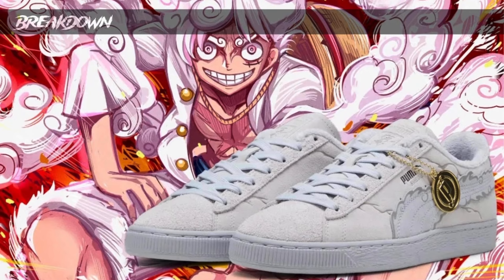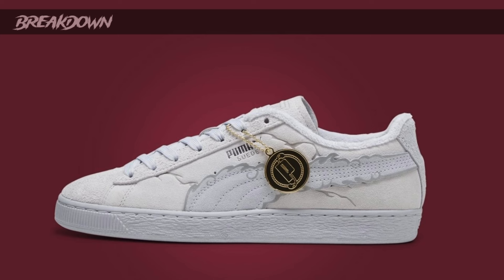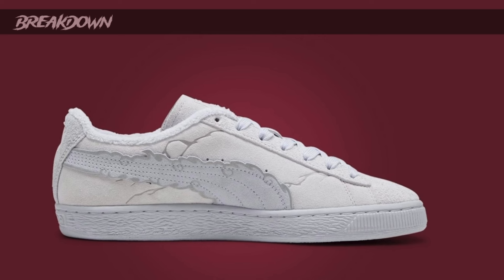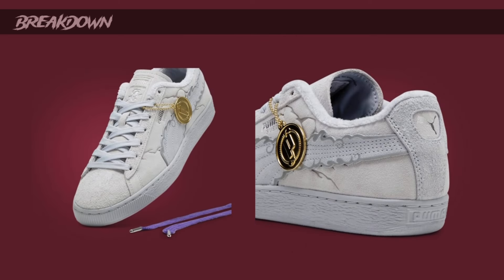Last but not least, we have the Monkey D. Luffy pair. These are all white with clouds on them — very dope. The difference on this one is that instead of a Jolly Roger on the tongue, it has his Nika outline, representing Gear Five Luffy. I would have preferred his Jolly Roger, but that's okay. The clouds are subtle but if you know One Piece you know what's going on. It's a really clean sneaker. They also have the Puma logo on the inside, a white sock liner, and some subtle gray hits throughout.